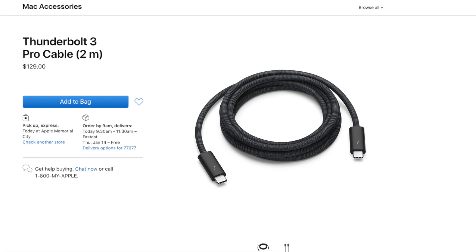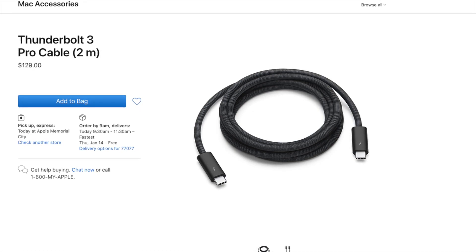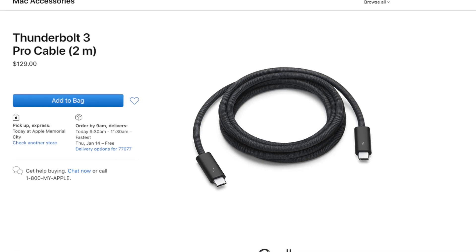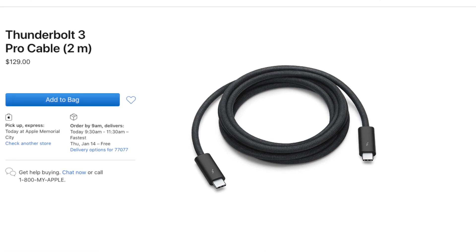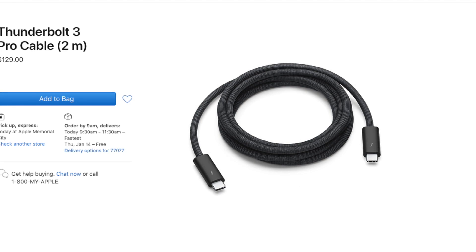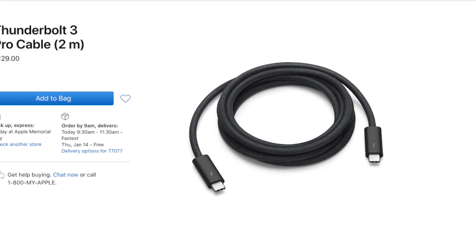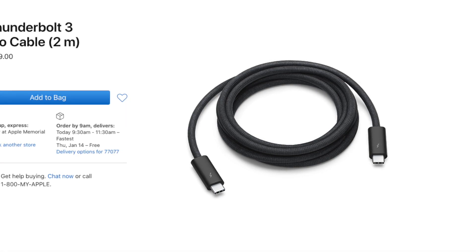Could you drop $130 on Apple's two-meter luxury cable? Sure, if you want to make it rain on expensive cables. But why would you when you can pay a third of the price, saving $90 in the process, for the exact same cable specifications — and best of all, a two-meter cable that is in fact backwards compatible?